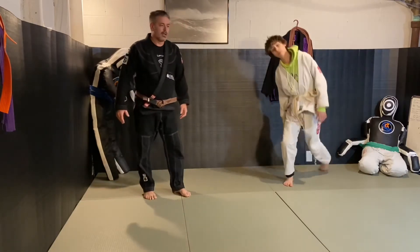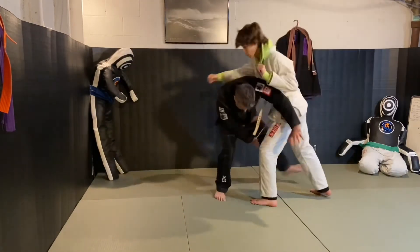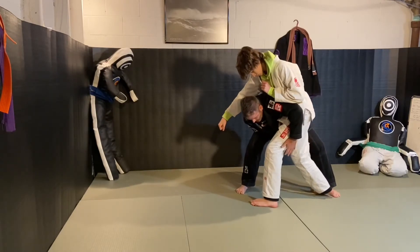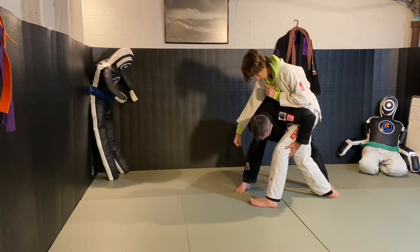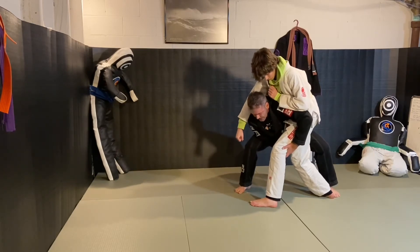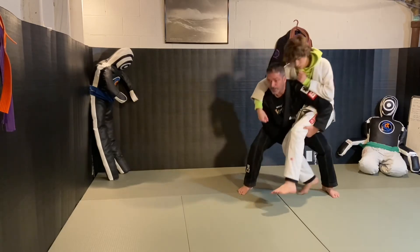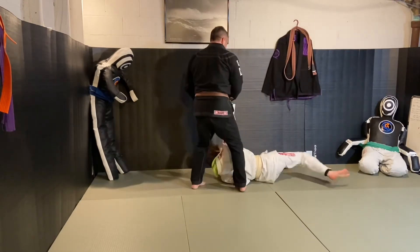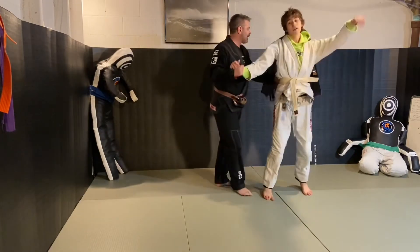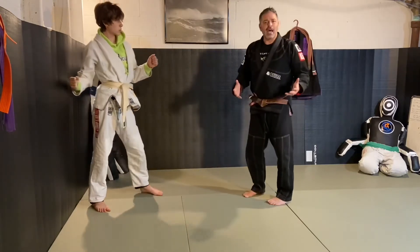When he comes running in, you're stepping in at the same time — boom — and getting a nice base. Your structure is solid; you're not bending over at the hips. Drop your knees and your butt, grab the back of his legs, look up — boom — toss behind you.